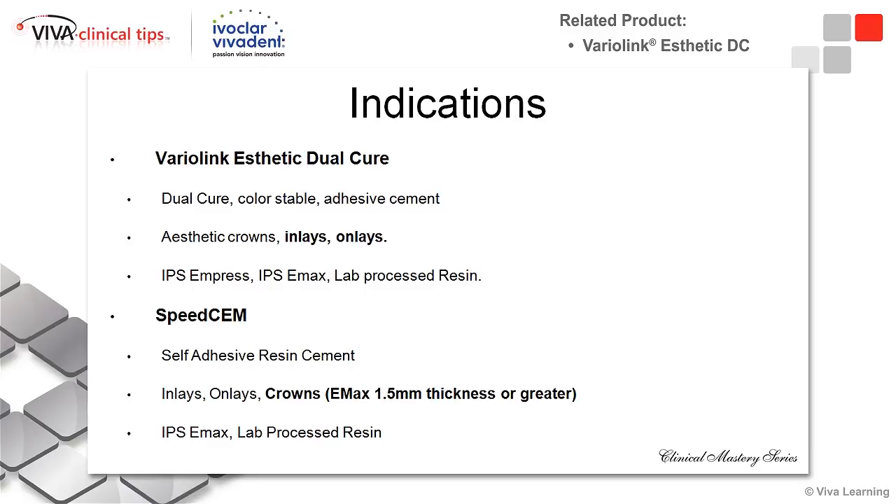More often than not, my posterior restorations in the high 90th percentile are e.max restorations. And due to my prep design, they're typically over 1.5 millimeters thick with good retention form. That's going to be an indication that I'm going to use SpeedCem. It's quick, it's easy, and it has some good, decent bond strength available.